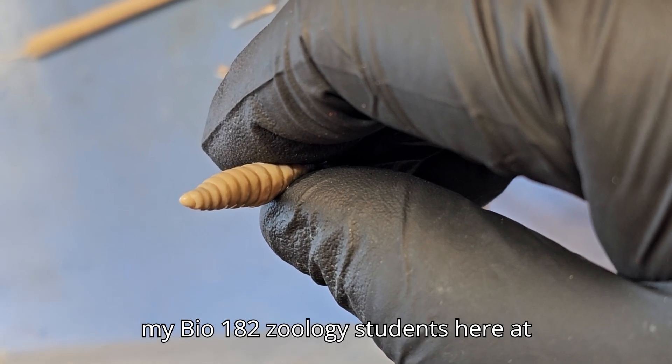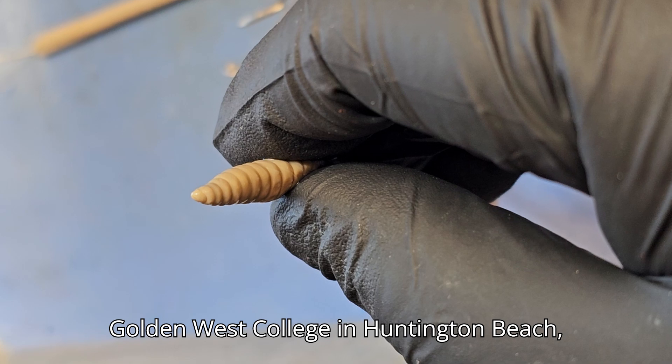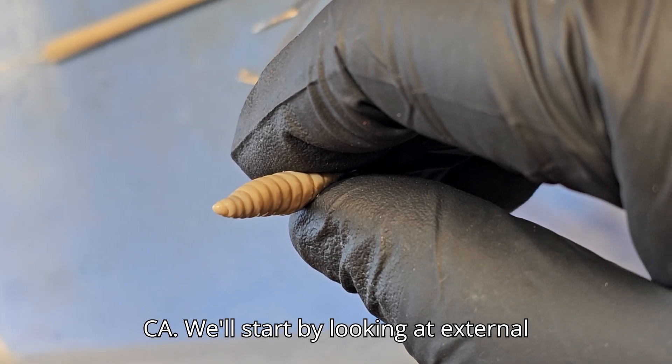Here we have an earthworm dissection for my Bio 182 zoology students here at Golden West College in Huntington Beach, California. We'll start by looking at external anatomy.